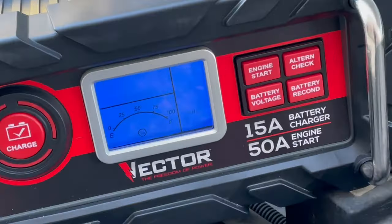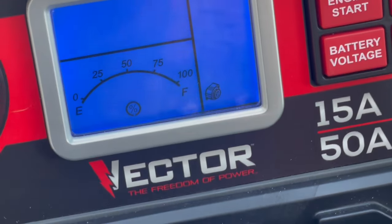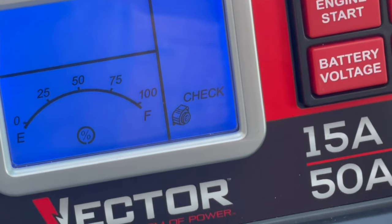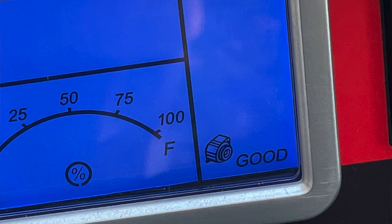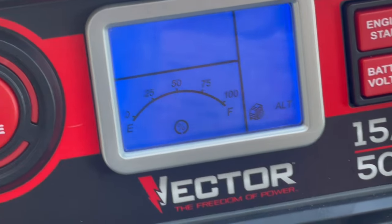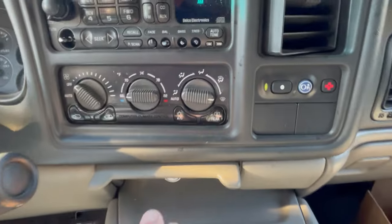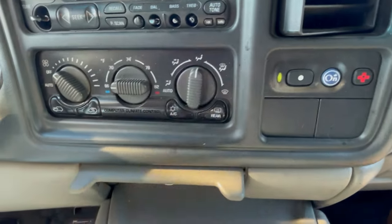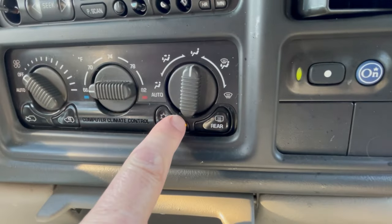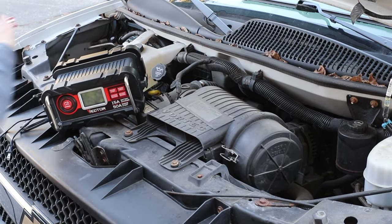There are a couple of advanced features I'd like to show you. The first is the alternator check. You first do this under no load — meaning you're not running any accessories like the radio, lights, or heater. If it passes you'll see a good indicator icon on the screen; if it doesn't pass, you'll see a warning triangle. They also recommend testing it under load, running several items except the AC and defroster, and you'll see the same pass or fail icons.